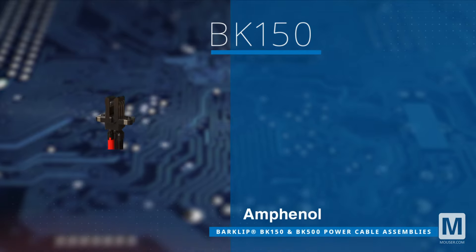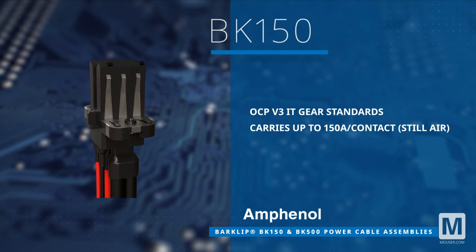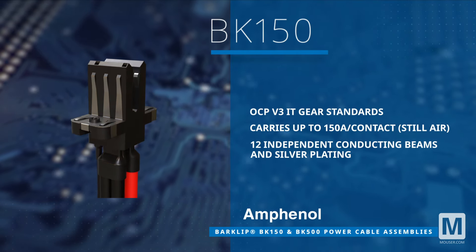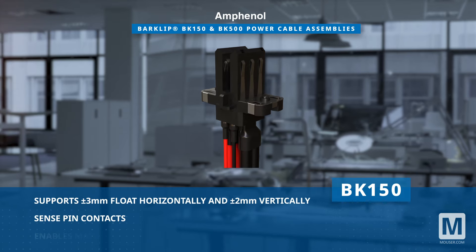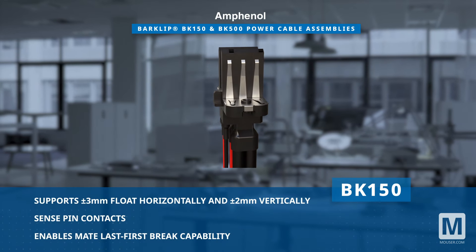The BK150 power cable assembly supports a remarkable 150 amps per contact in still air conditions, featuring 12 independent conducting beams with silver plating. Its design allows ±3 mm horizontal and ±2 mm vertical float, ensuring flexibility during installation.